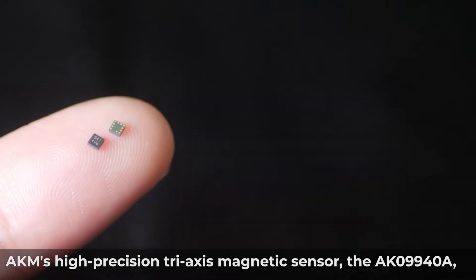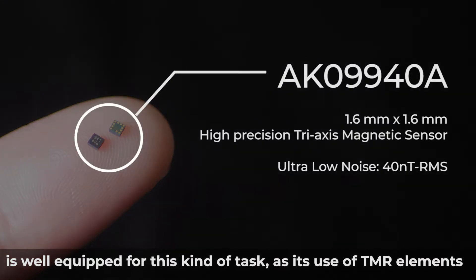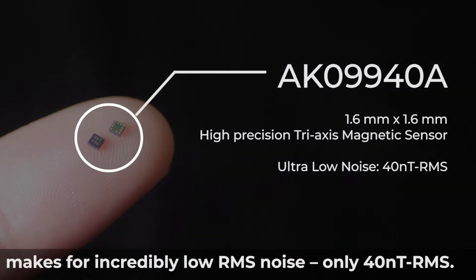AKM's high-precision tri-axis magnetic sensor, the AK09940A, is well-equipped for this kind of task, as its use of TMR elements makes for incredibly low RMS noise.